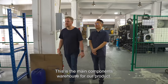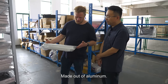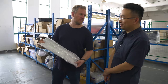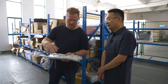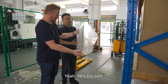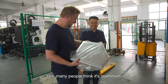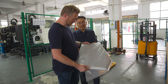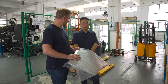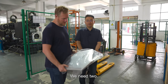This is the main components warehouse for our product. This is a sheet metal part made out of aluminum — the electronic panel — exactly as it comes from the outsource factory. They do all the cutting, bending, and installing the screw brackets. And this is the biggest injection molded part — it's the side of the machine. It has a really nice finish that looks like aluminum. Many people think it is aluminum. The steel molds for these are not cheap when they're this big, and it takes weeks and weeks. We need two molds because the left side and right side are mirrors of each other.